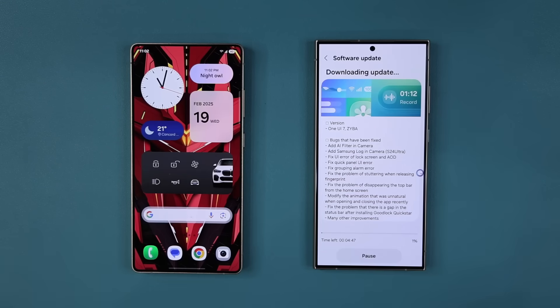Now you may or may not get this update right away. It is being pushed out in some countries like India, but it's not available yet in the United States. What I have right over here is a screenshot of the update changelog for One UI 7.0 Beta.